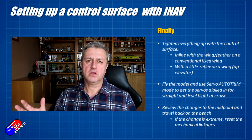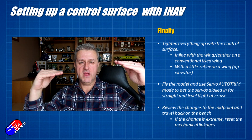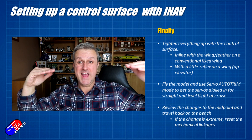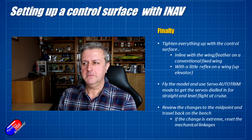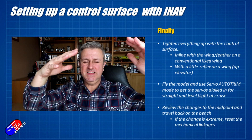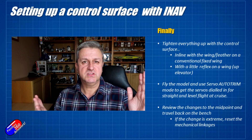Once that's done, fly the model in something like angle mode or horizon mode to get it nice, straight, and level. I use servo auto trim when flying straight and level — flying like that for a couple of seconds will reset all the midpoints of all the servos to where they actually need to be in flight. Once you've got that set, land and you'll be able to fly in manual mode. I would review the changes on the bench though — look at where those control surfaces need to be.